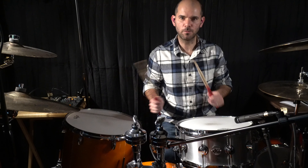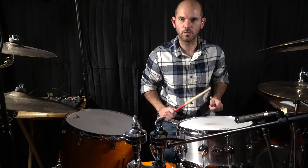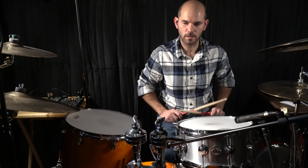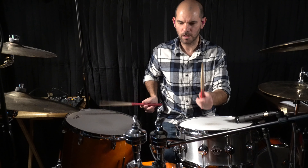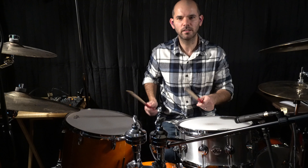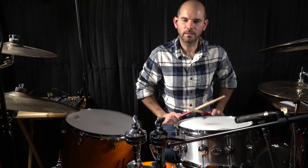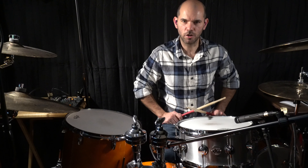I came out with a groove similar to what Chad played in the song, but with some changes in the rhythm. He drives the rhythm on the verses with the toms, just quietly, to go with the bass line.